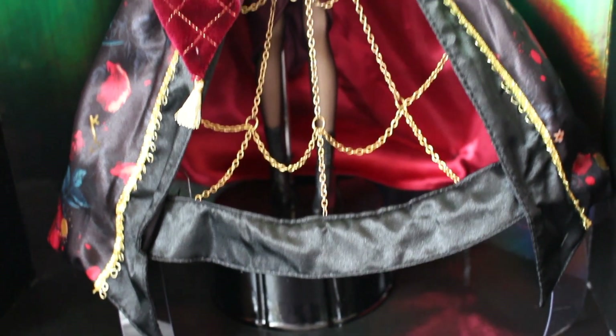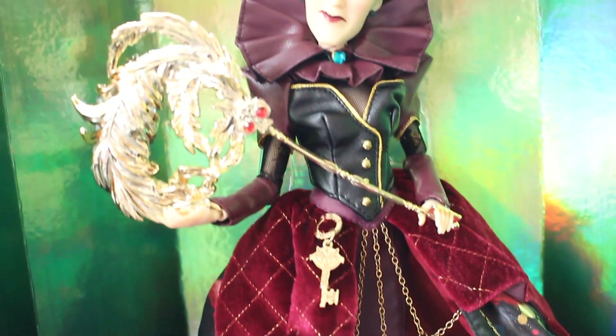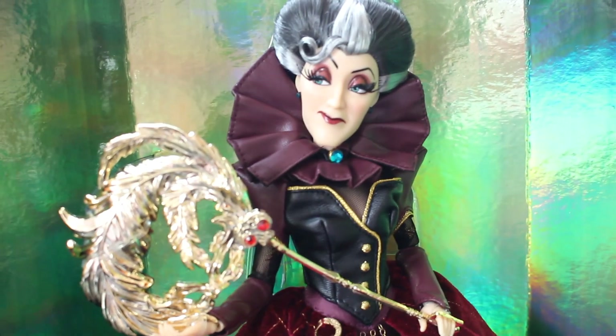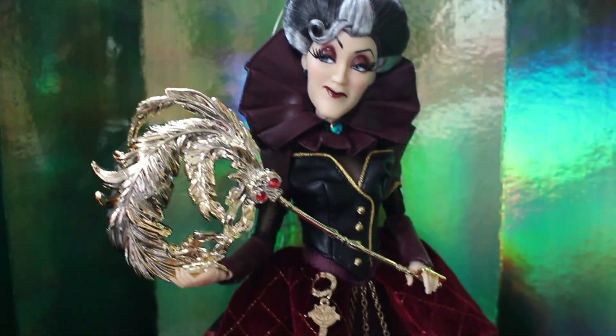I hope you guys enjoyed it. Let me know what you think of the doll down in the comments and if you agree with what I've said in this video. Stay tuned — I managed to pick up Ursula so her review will be coming soon. See you in my next video, bye!